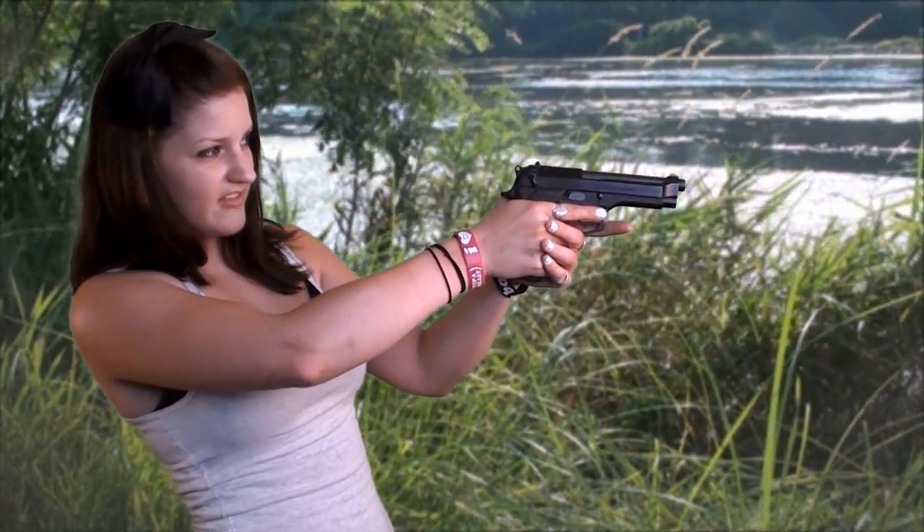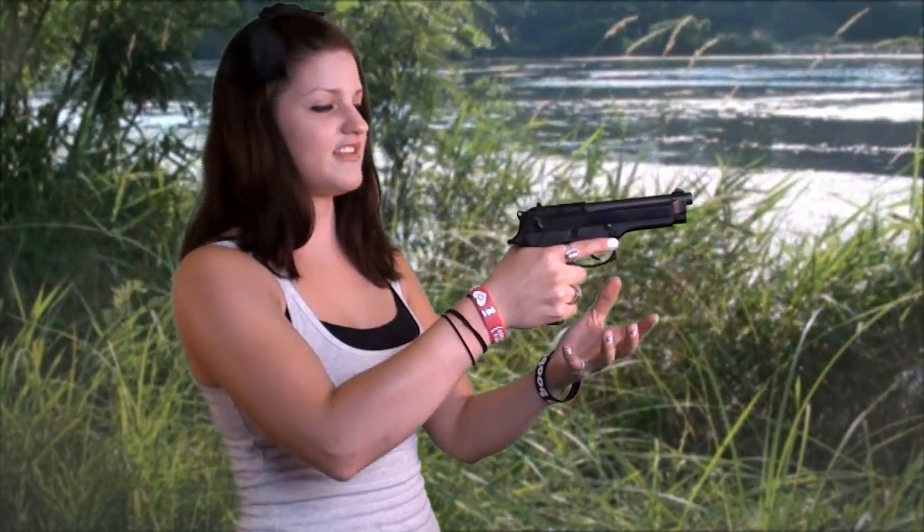I probably wouldn't recommend it for concealed carry either. But as far as taking it to the range, I like the solidity of it, that heft of it. I think it really helps me to hold it steady.